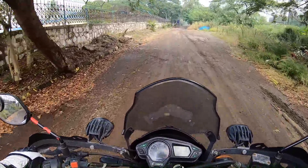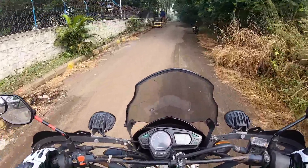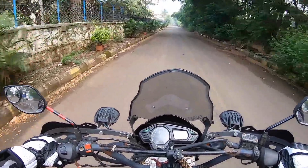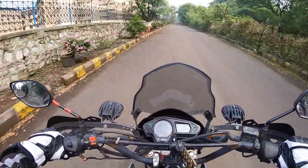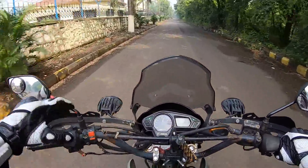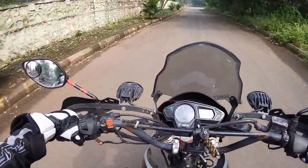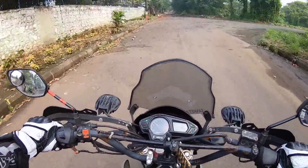Even on this bad road I don't have to stress out at all — give it throttle and it just goes over bad roads without making any fuss whatsoever. I'm actually riding on the worst of roads and there is no problem at all. The speedometer on this motorcycle isn't working, but the seat is very comfortable riding upright. The motor is also very refined — obviously it's a Honda motor.